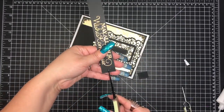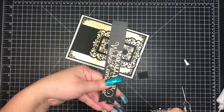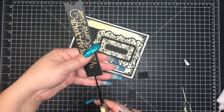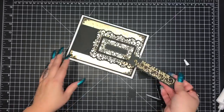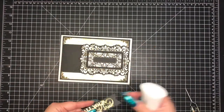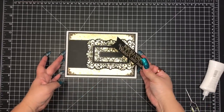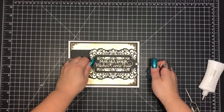Now I'm just going to freehand flags on each end of the panel itself. I like to do flags for the majority of my sentiments, and then I'll adhere it to the top of the frame on the card. If you aren't familiar, I love the color black — 99% of my projects will have black somewhere on it. I think it makes all of the colors pop, and I am a dark color fan.